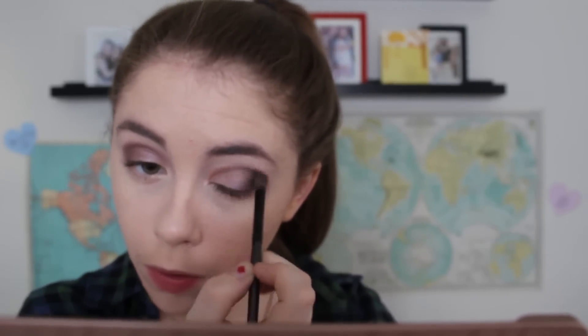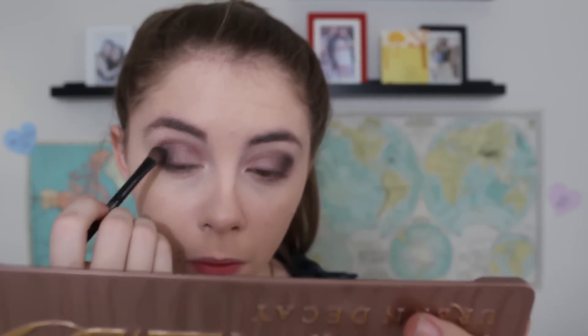Lastly, I'm going to take this dark purple color — I am in love with this color. I'm going to concentrate that right in the outer corner because it is pretty dark and I still want to keep this wearable for an everyday look. It has these really pretty golden flecks in it and it's just wonderful. Now I'm using a giant fluffy brush to blend everything out, make everything super soft, and then you can clean up the edges a little bit.